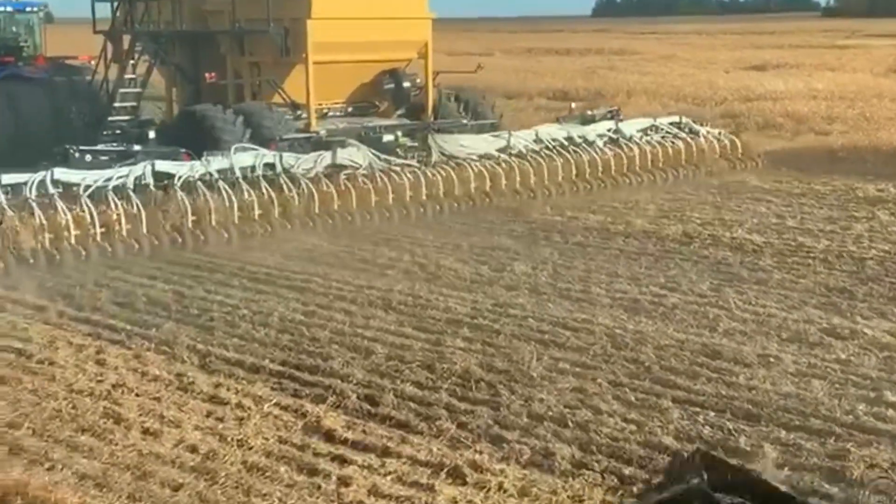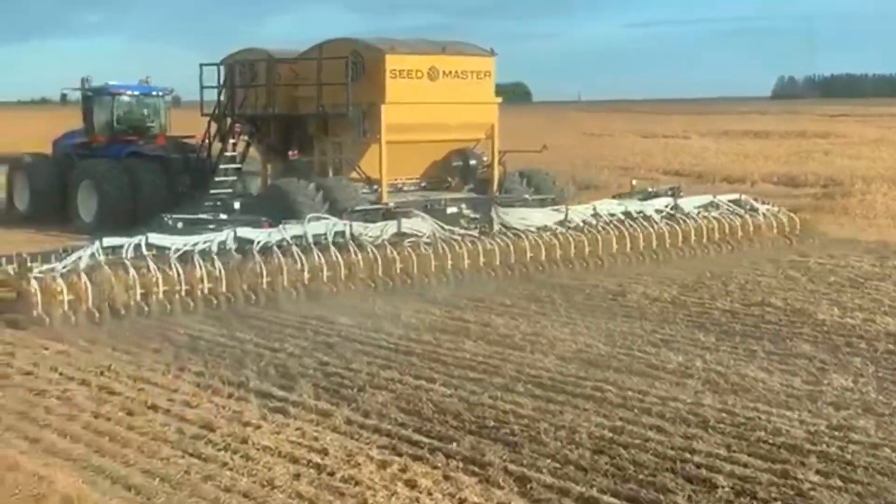Seeding in straw — we just finished harvesting, a little on the green side. And it's doing a great job.